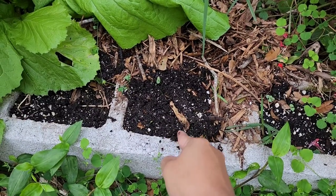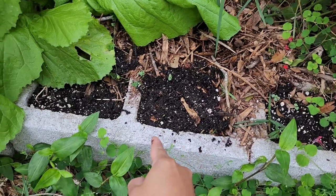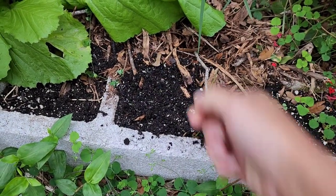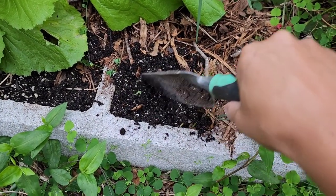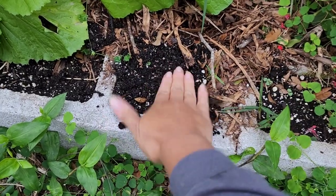If you're going to direct sow them, it's great to find empty or bare spots in your garden. They also grow really well in the holes of cement blocks. Basically all you need to do is loosen up the soil surface, then sprinkle them in. If I had some blood meal next to me, I'd sprinkle a good amount in there too. Just gently scratch them into the surface and then pack it down.